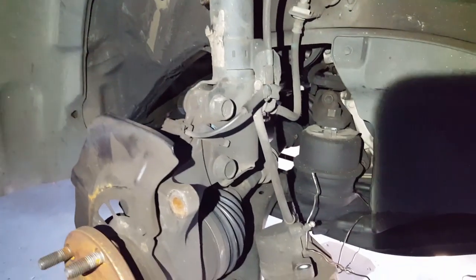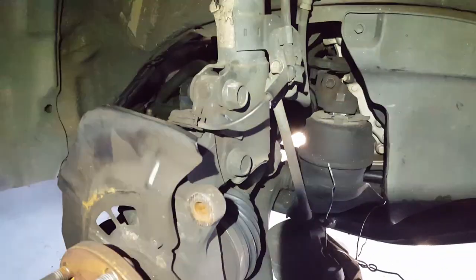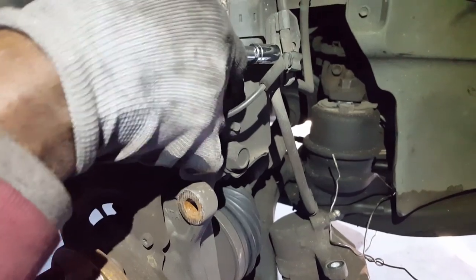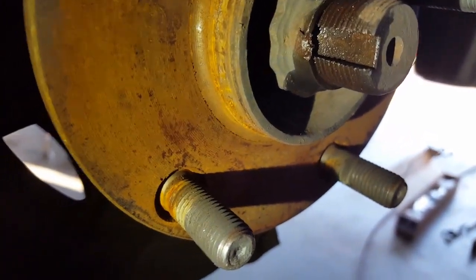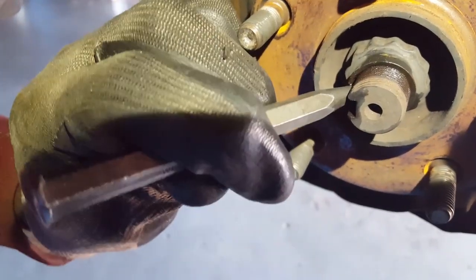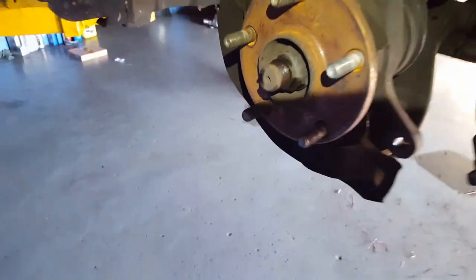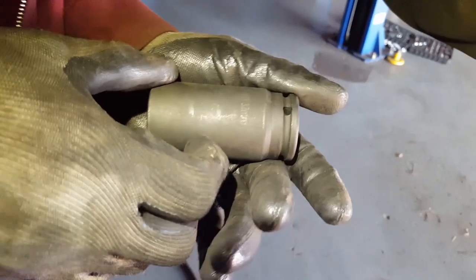Now we're going to remove the lines for the speed sensor and the brake line. It's a 12 millimeter. The bolt, the 12-point right there, it has a little head on top like a crown, so we're going to straighten it up so it'd be easier to remove it. Now you need a 12-point socket - it's a 30 millimeter, 12-point socket.